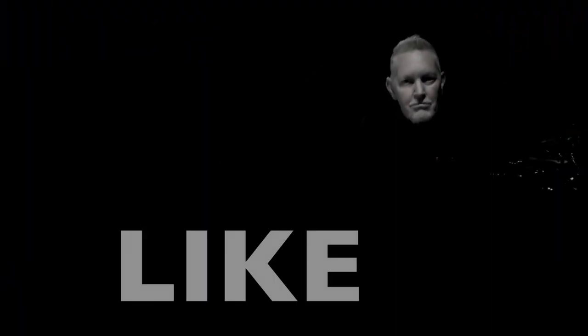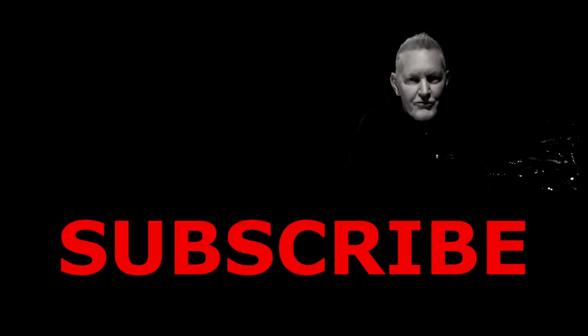If you like the video, if you like the tracks, give it a thumbs up, leave a comment and subscribe for more drum tracks.